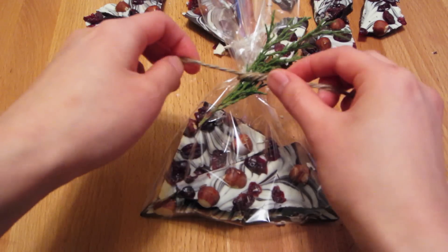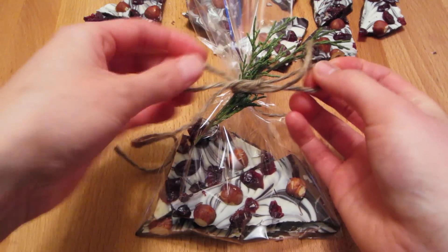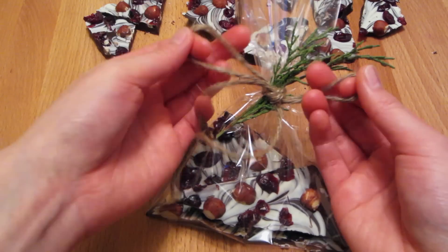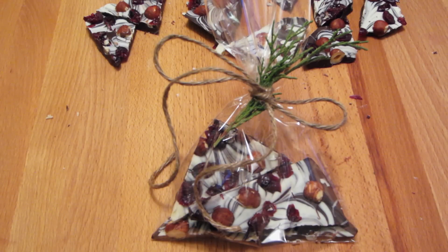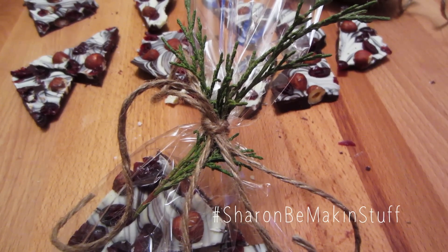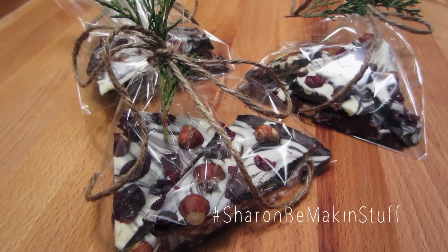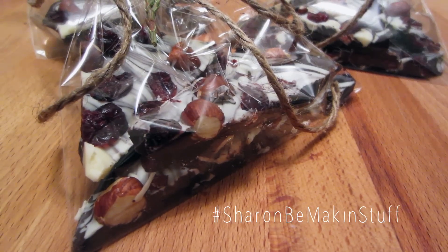I hope you guys enjoyed all three of these holiday treat ideas. If you did, please give it a big thumbs up, and if you haven't already, don't forget to subscribe to Sherm v. Makin' Stuff. And if you guys decide to make any of these holiday treats, don't forget to hashtag Sherm v. Makin' Stuff on Instagram because I love seeing the stuff that you guys make. I wish you guys all a happy holiday and I will talk to you guys in my next video. Bye!